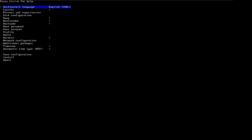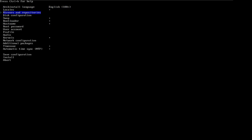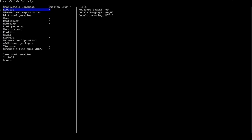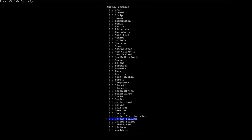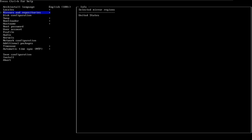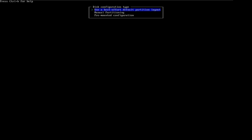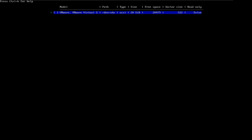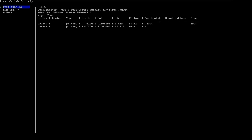Everything is in front of your interface and you can start with whatever you want — the password, the swap, the bootloader, whatever. The language I'll keep the same. Locale, keep that the same as well. Select region — I'll go with United States. You can see that little indicator that pops up next to the option you selected. For partitioning, I'll use the best default partition layout, select the virtual hard drive I created, then ext4.